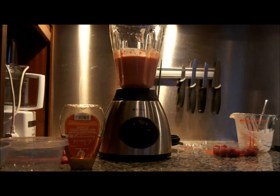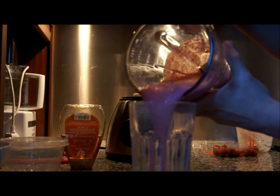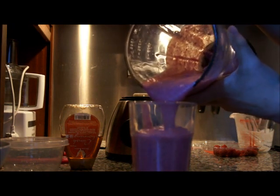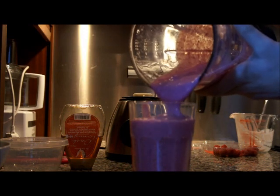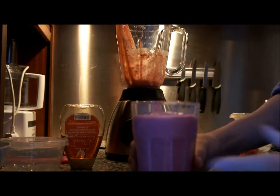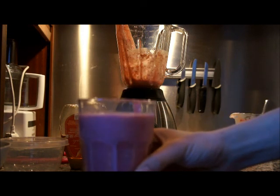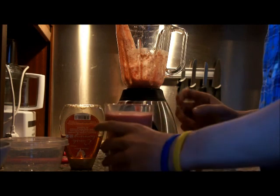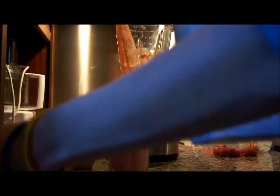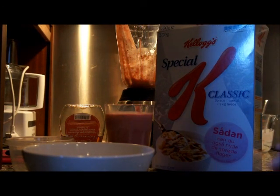Then get your glass and pour it out. And there you have it — a nice quick smoothie you can make in the morning for breakfast. If you're a more hungry person at breakfast time, it goes well with cereal.